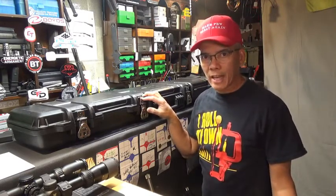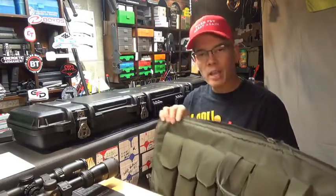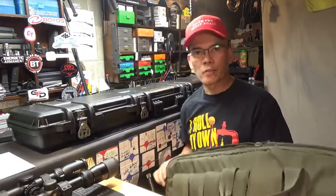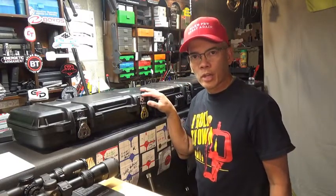Some are built like a tank, some aren't — in fact, some are soft side. Here's one of the cases that I use a lot on my travels. I've sewed the zipper so many times because this case has failed, just not lasting too long. So let's go ahead and take a detailed look at the Cedar Mills rifle case.